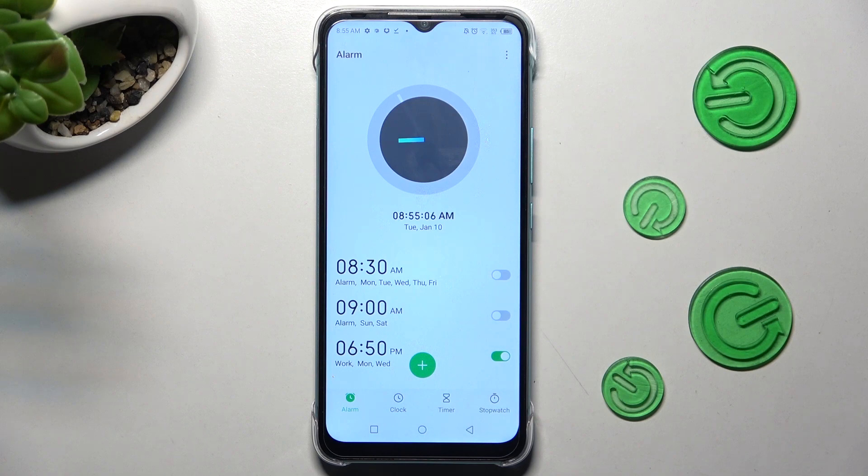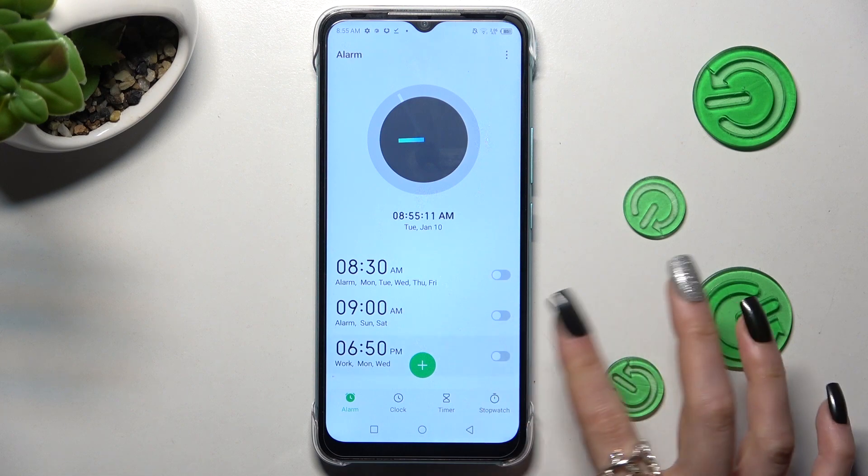In order to switch it off completely, click on the switcher next to it. You can enable it the same way.